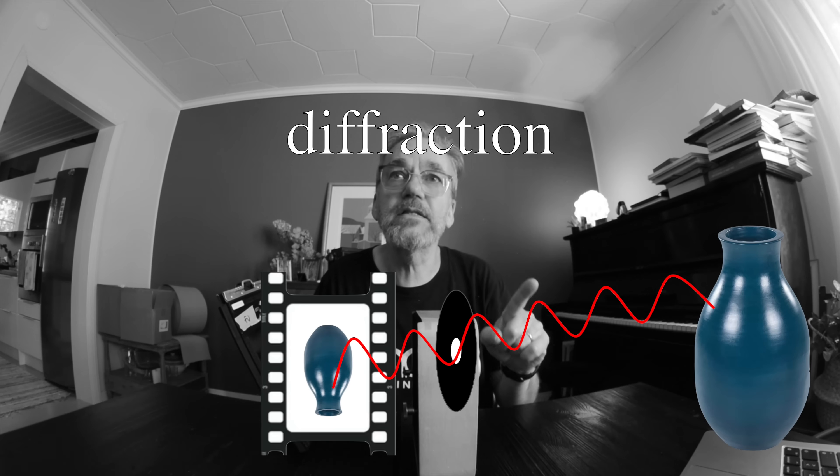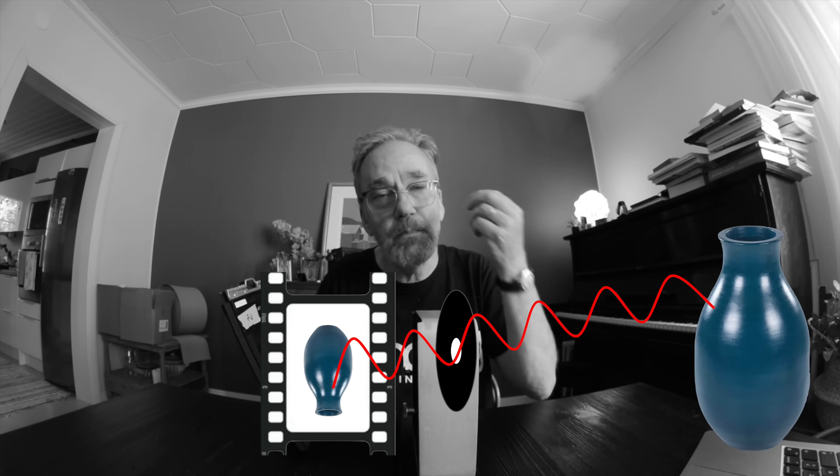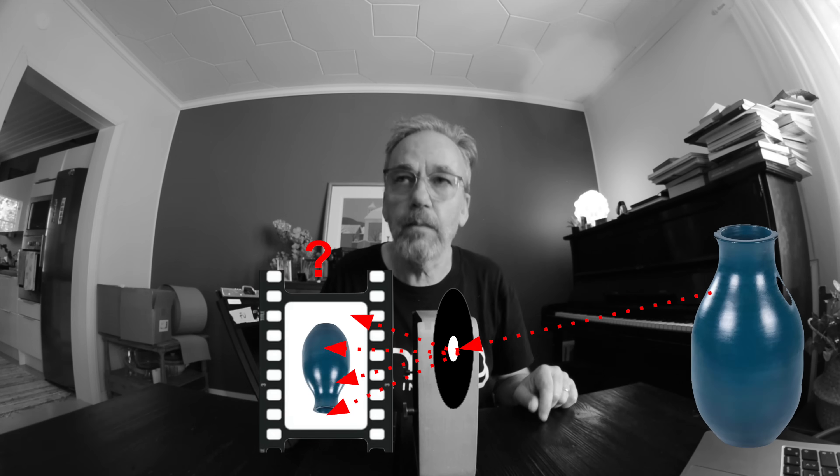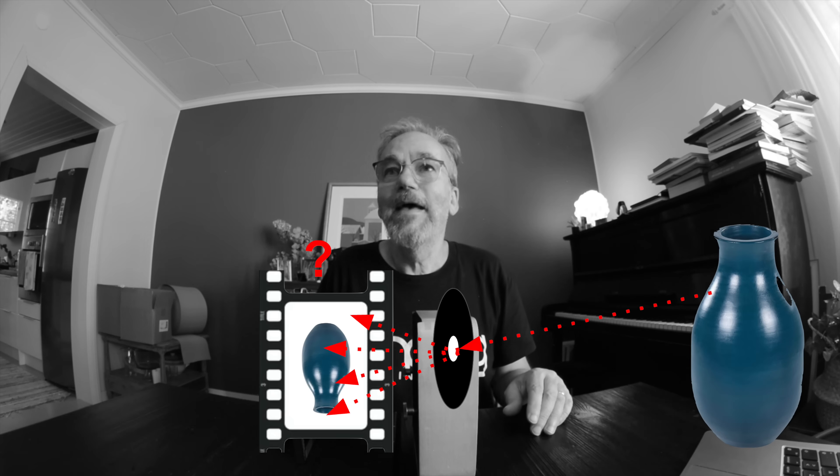That's the first thing that creates the need to make the hole bigger, so that it doesn't interfere with the wave — but a bigger hole means the picture is going to be fuzzier. Then there is another physical phenomenon that is really counterintuitive: talking about the particle characteristics of light, when a light particle lands through this pinhole on your film, we cannot exactly know where it goes — we can only talk about probabilities. A scientist named Heisenberg created the Heisenberg Uncertainty Principle, which says we cannot measure the position and the direction of the particle at the same time.